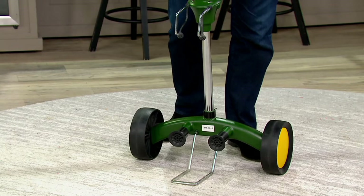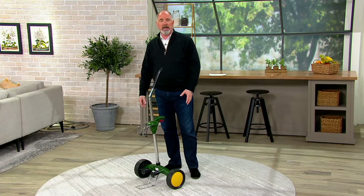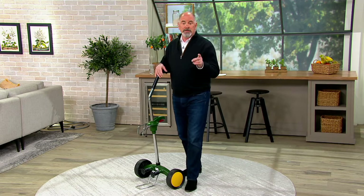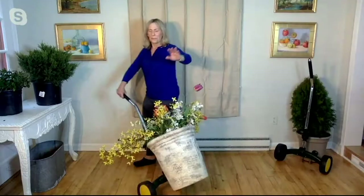Now think about that. How have you been moving the big pots that you've got on your back deck or patio? Are you just kind of trying to swivel them back and forth? Hopefully you're not bending over and picking them up. It's a much smarter way. Susan Butterworth was our first guest of the show — she's the one who brought us a great way of being able to trim edges, and she also brings us this. Welcome back.